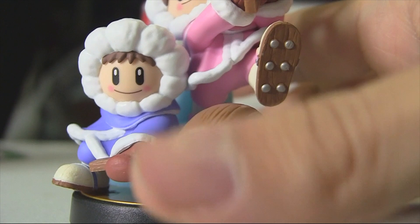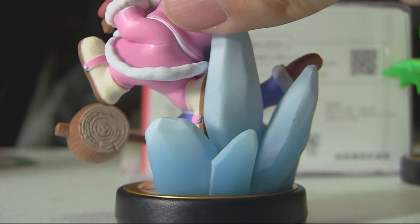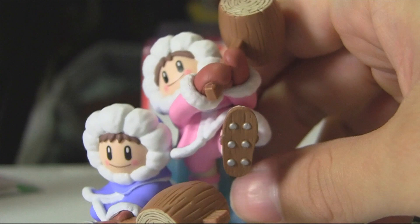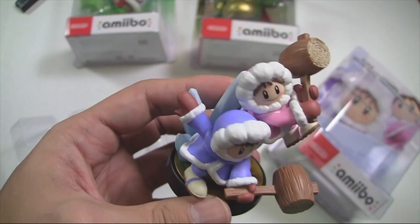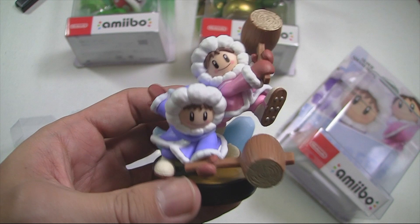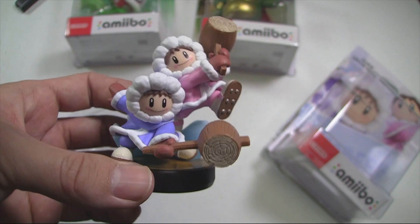These are simplified, cartoonish characters, so you're not gonna see a ton of extra detail beyond their coats, hammers, shoes, and the ice. It would be nice to see more background effects around more Smash characters — like Ryu had a shockwave effect around him — just to justify that $15.99 price tag, which is a little hefty if you're buying every single Smash amiibo.